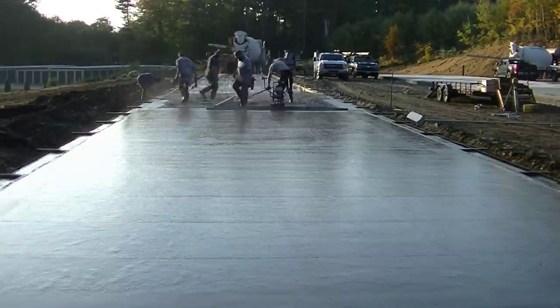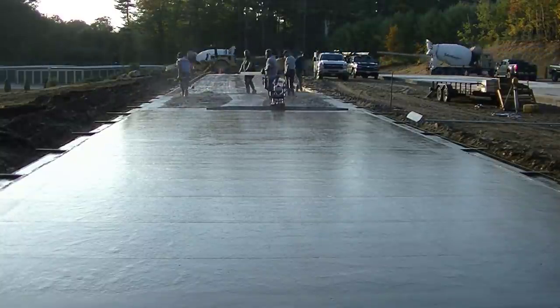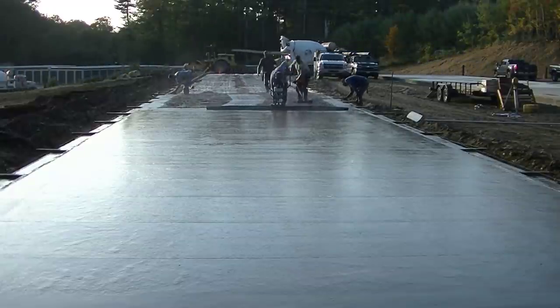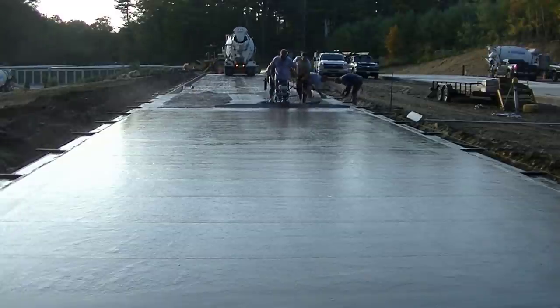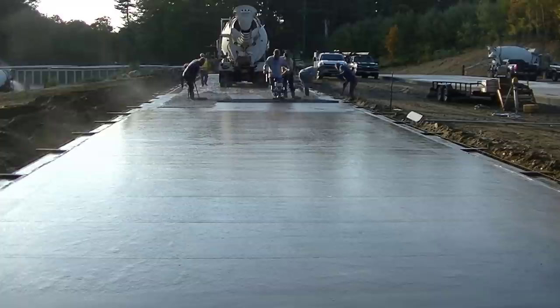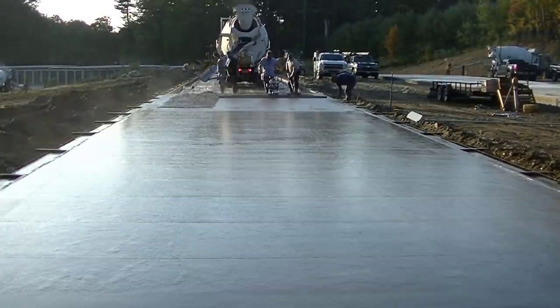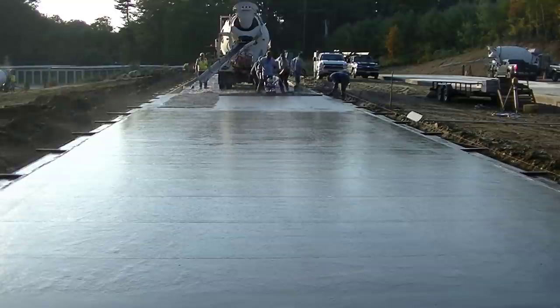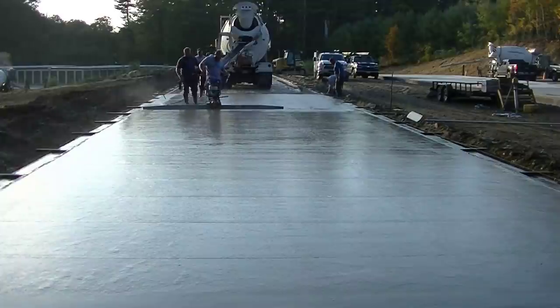Darren's helping Luke rake a little bit, but he's also doing all the screeding with the Vibra screed. The Vibra screed makes leveling this thing really easy — that thing just does a ton of work. Sean will jump in there and help rake in between trucks, so when you've got two guys raking behind that Vibra screed, it makes it go really easy.